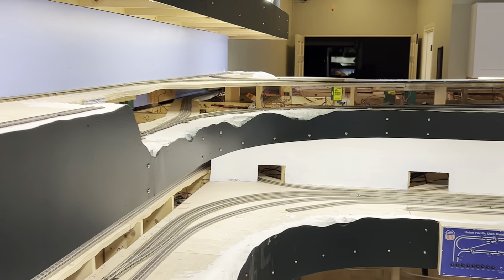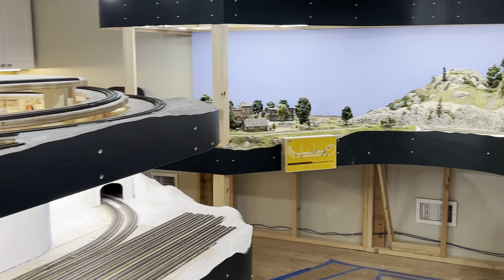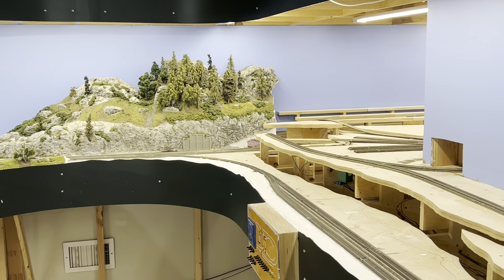So that's the project. This is the train room — the thing that has kept me busy many, many hours over the last year and a half, and definitely many hours to come. Thanks for watching.